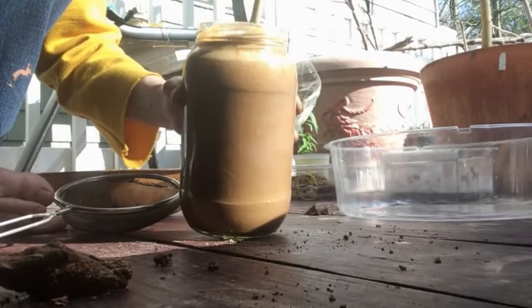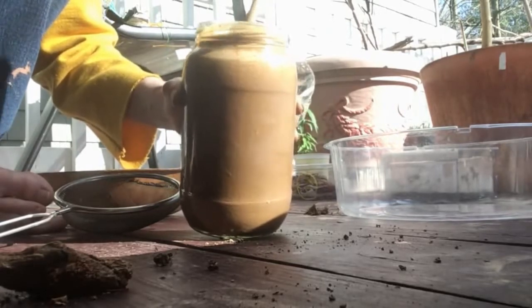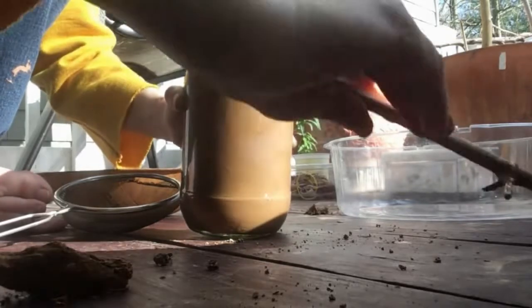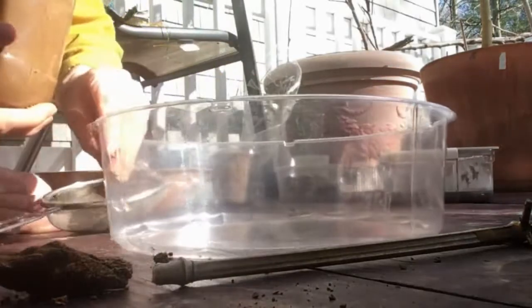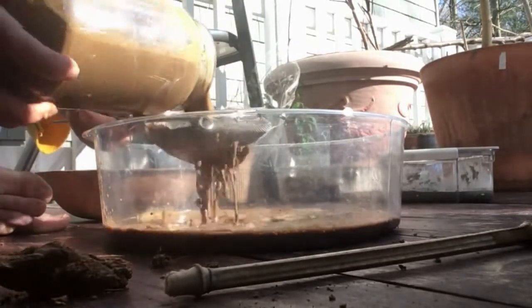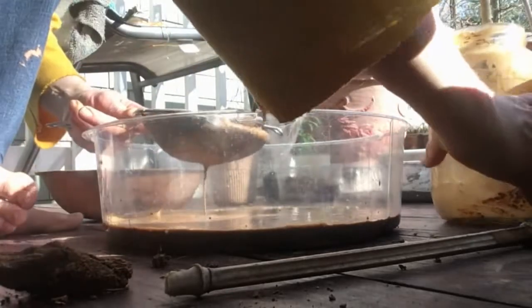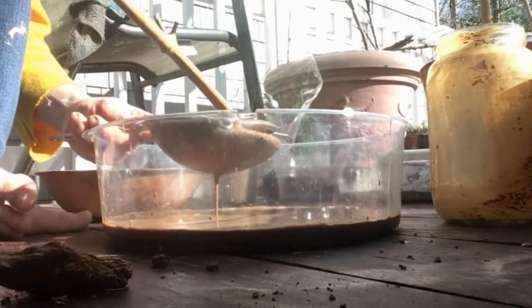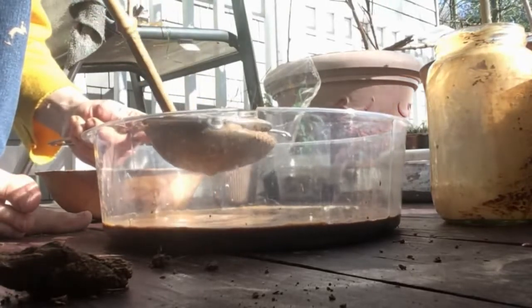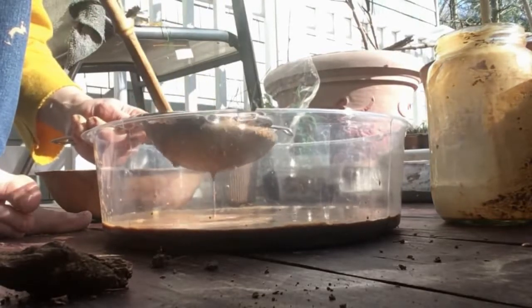So I'm going to soak it in here for a while and then come back and filter it. I've been stirring my clay for a while to break little pieces down. Now I'm going to run it through a strainer and let's see what happens. This is how we filter our clay — you might want to stir it a little bit more and push it through the strainer to get all these pieces of soil and little pebbles out.